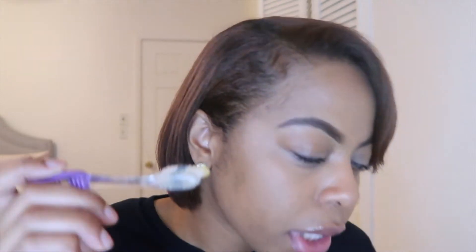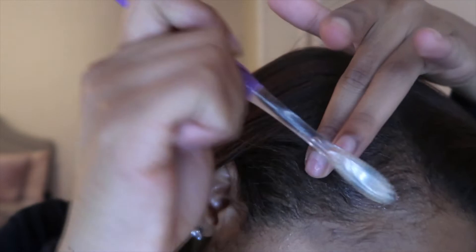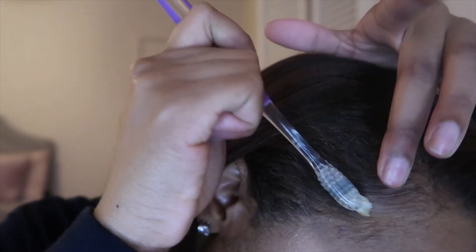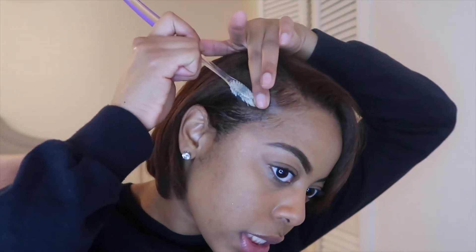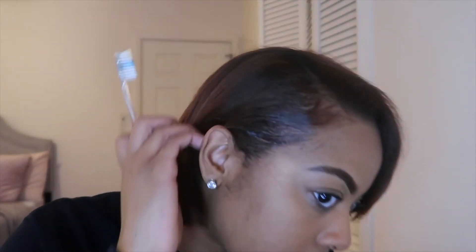I'm just dabbing a little bit right here and looking into the mirror. I'm not the edge guru, but I can do a little something to make sure your edges are crisp. So far it's actually holding down pretty good.